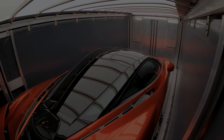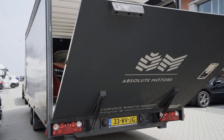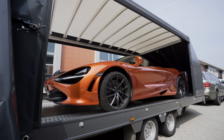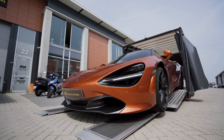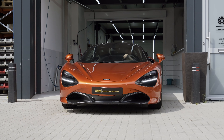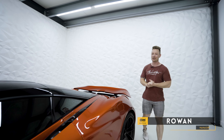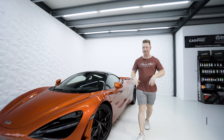Welcome to the new video of Absolute Motors where we make it easier and faster. This time we have the McLaren 720S of the one and only Rico Vroever.